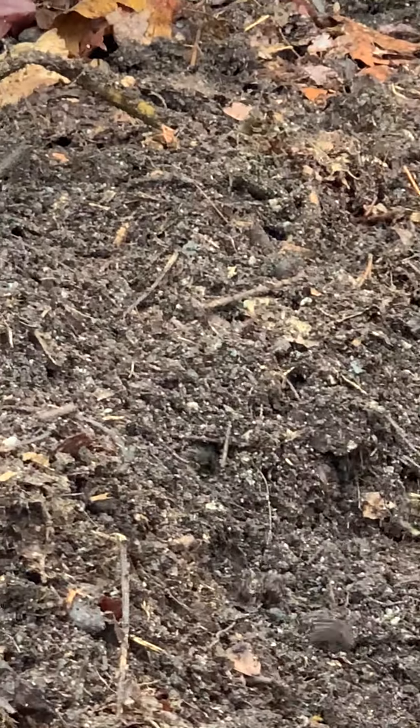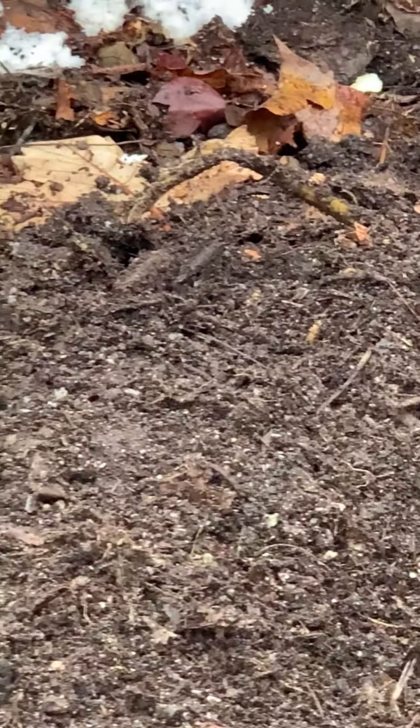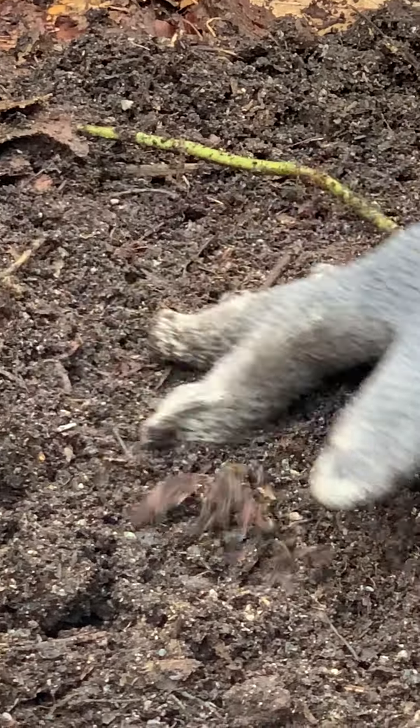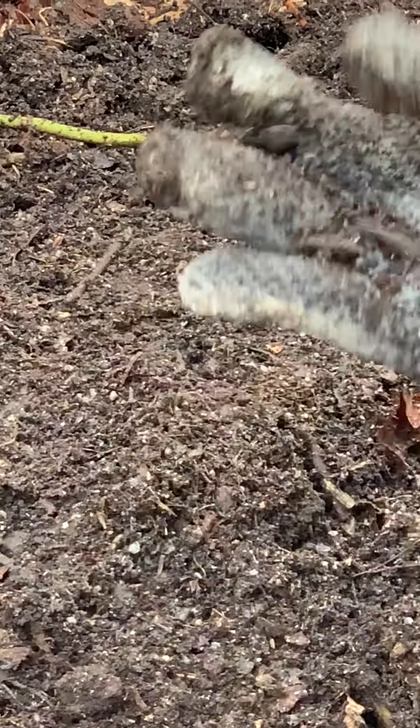Oh, there's one! There are baby worms around here — there's one right there. Live and healthy.